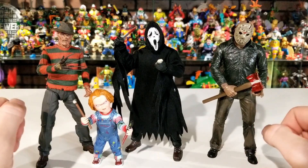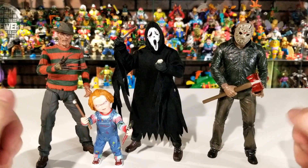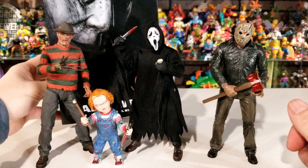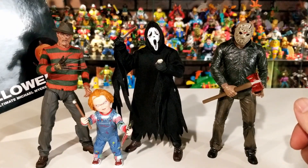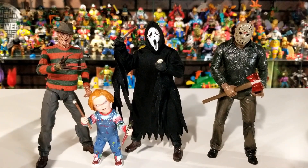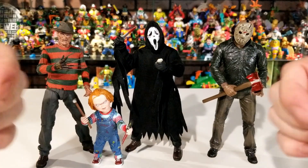I hope you guys enjoyed the review — make sure you like and subscribe. Thank you again to my subscriber Mari for dropping off these figures. Stay tuned because I'm also going to be taking a look at the Ultimate Michael Myers figure by NECA, which was also dropped off by Mari. Big shout out to him for making this review possible — until next time, stay cool.